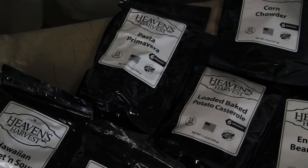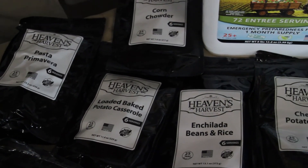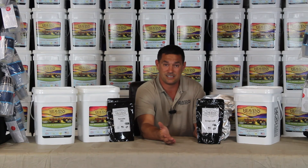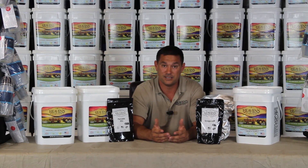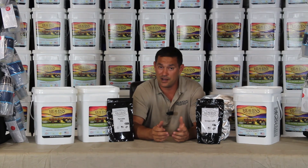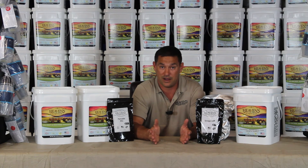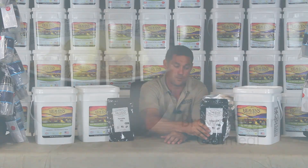Everybody always asks how long these last once you open them up. I like to think of it like a bag of chips. If you take a bag of chips and open it outside and leave it outside overnight, by the next morning it's stale. But if you take that same bag of chips, seal it back up tight when you're done eating, and stick it in your pantry, you can get a month out of it. This food's kind of the same way.